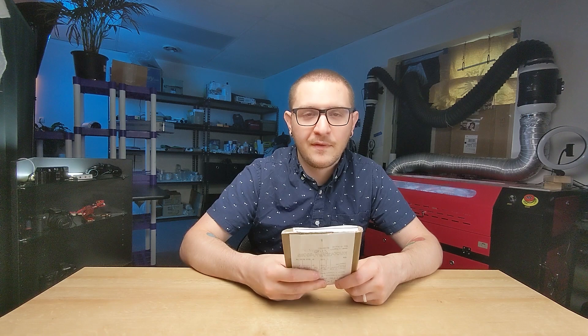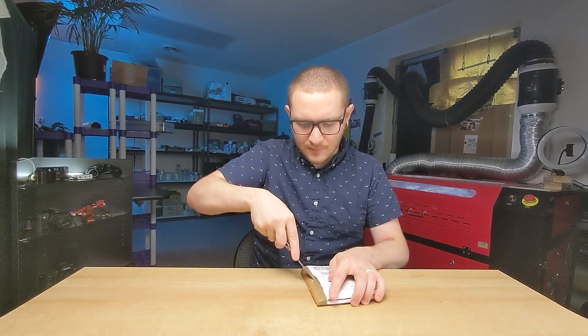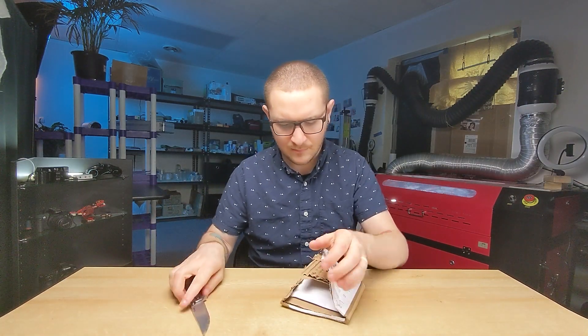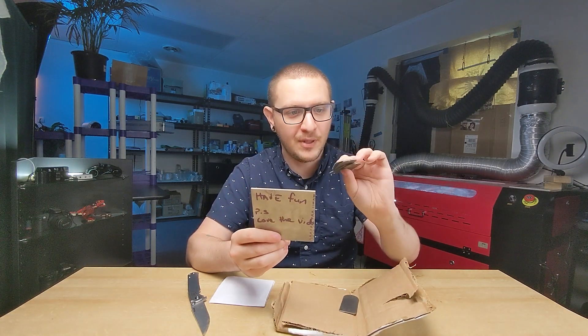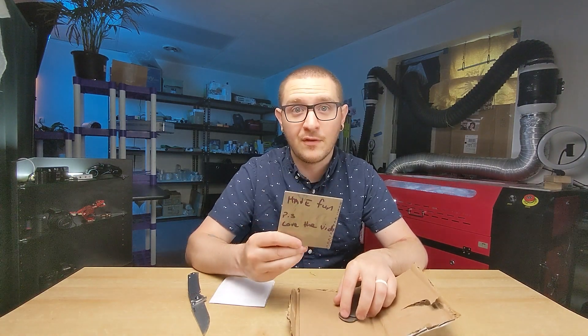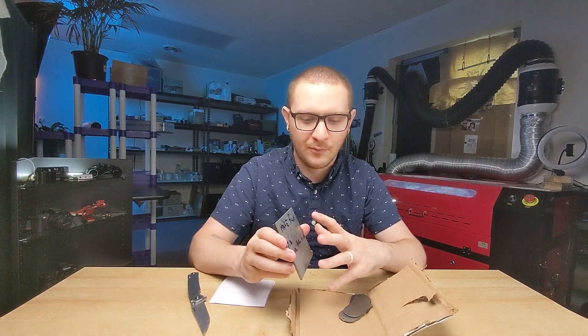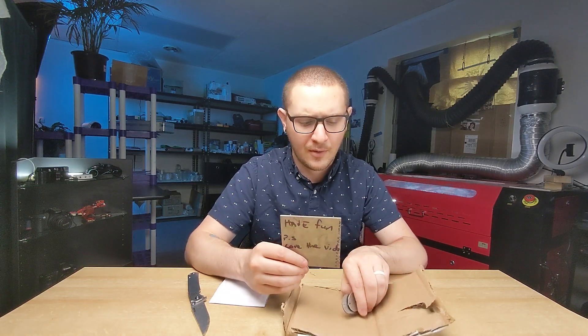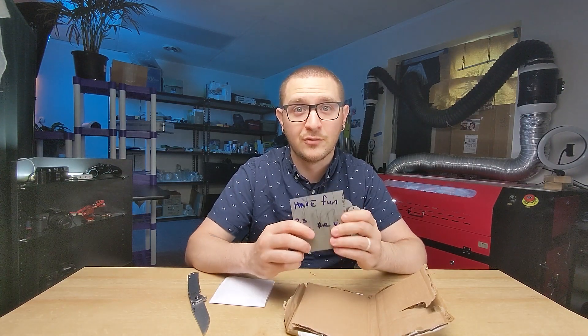Our first package comes all the way from Cork, Ireland. Thank you, Philip — one of our viewers sent this out to me. Check it out: 'Have fun, love the vids.' This is a nice, thick, super awesome plate of titanium, and it comes with some bonus little plates too. I'm really excited to get this under the laser. We're definitely going to use some of this for our titanium Z mark video and then maybe some titanium photos too. We have obviously plenty to play with here, so this is a really generous gift. Thanks again to Philip — I can't wait to get this into a video.